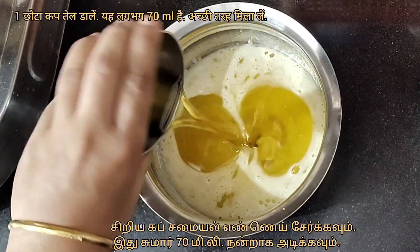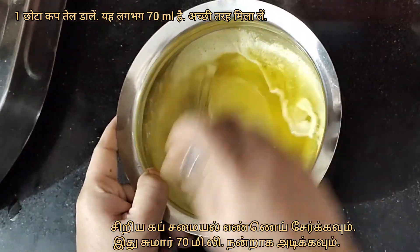Add 1 small cup of cooking oil, which is about 70 ml. Beat it nicely.